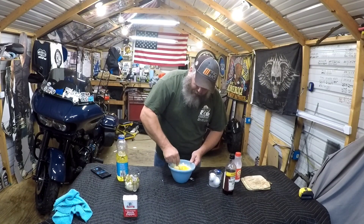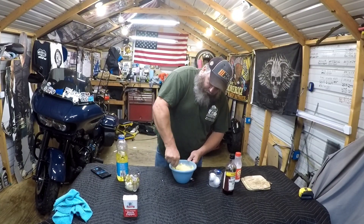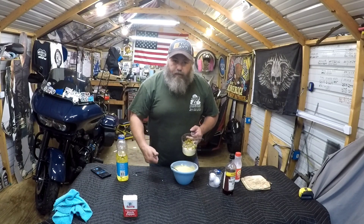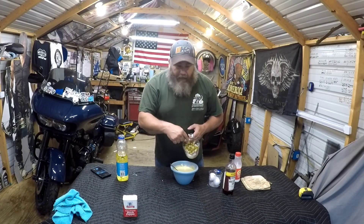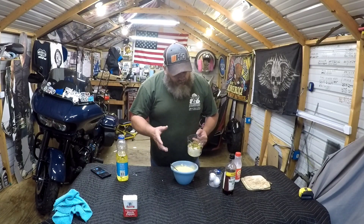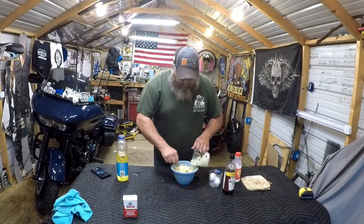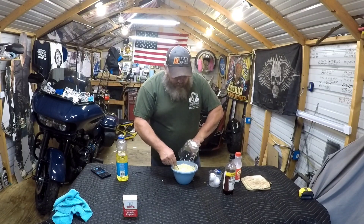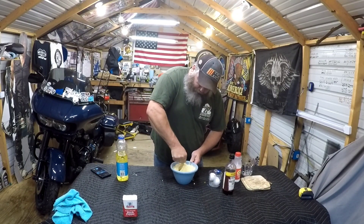Get them all mixed up, break that yolk up real good. Now here comes the good stuff — this is Vidalia onion. Georgia sweet onions or red onions, whatever you've got. And these are diced jalapeños — chop up two or three depending on how hot you want it. I like about two. Dice your onions unless you want big pieces. Get that all in there.